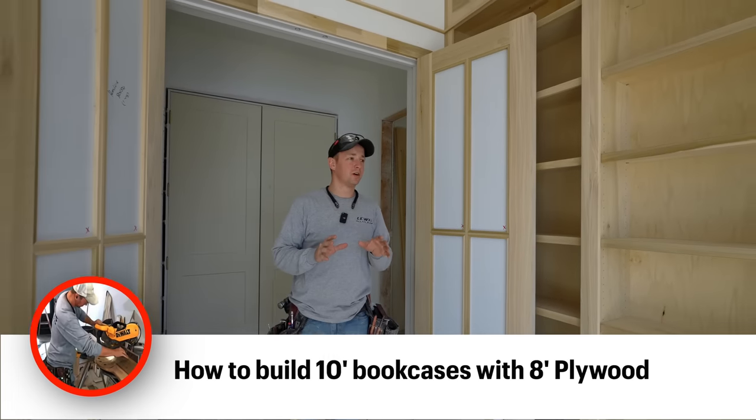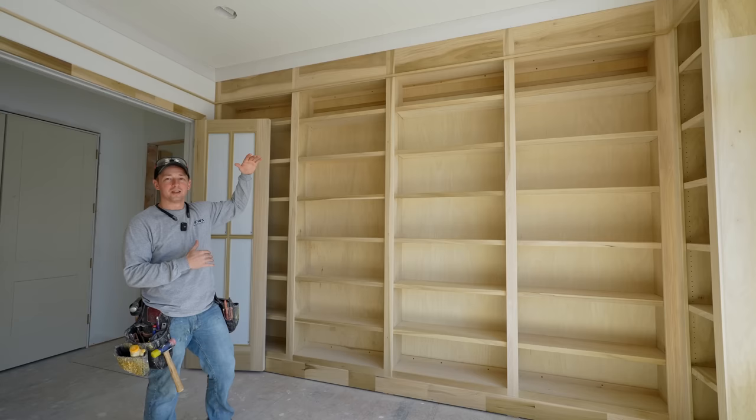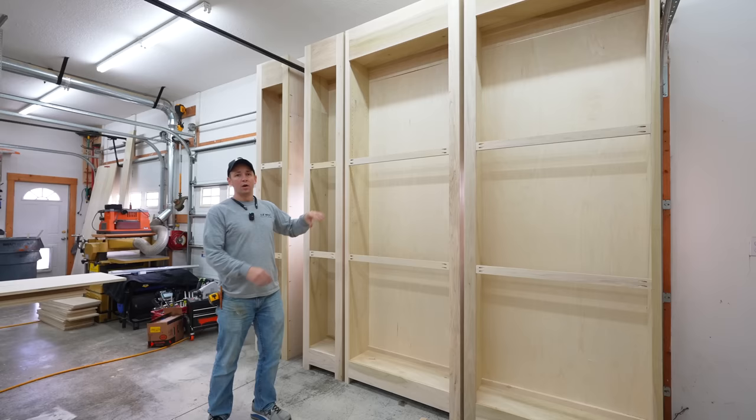What's up guys? We are on site in a library that I just built. Really unique situation here — we had to create some 10-foot plywood for these 10-foot tall bookcases. That is something that can be a little bit tricky because plywood only comes in eight-foot lengths. In this video, I'm going to show you what I did to get this nice-looking 10-foot tall bookcase with only eight-foot plywood.